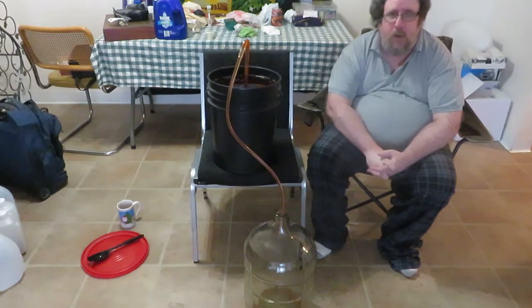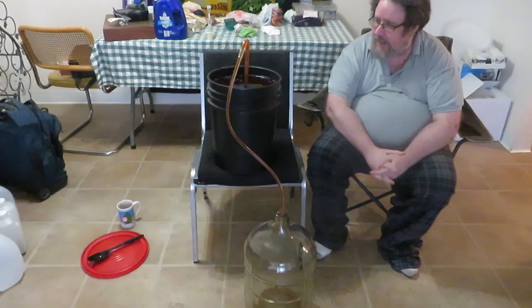Now we just have to wait. I'll let this go for a little bit so you can see what it looks like as it fills up.